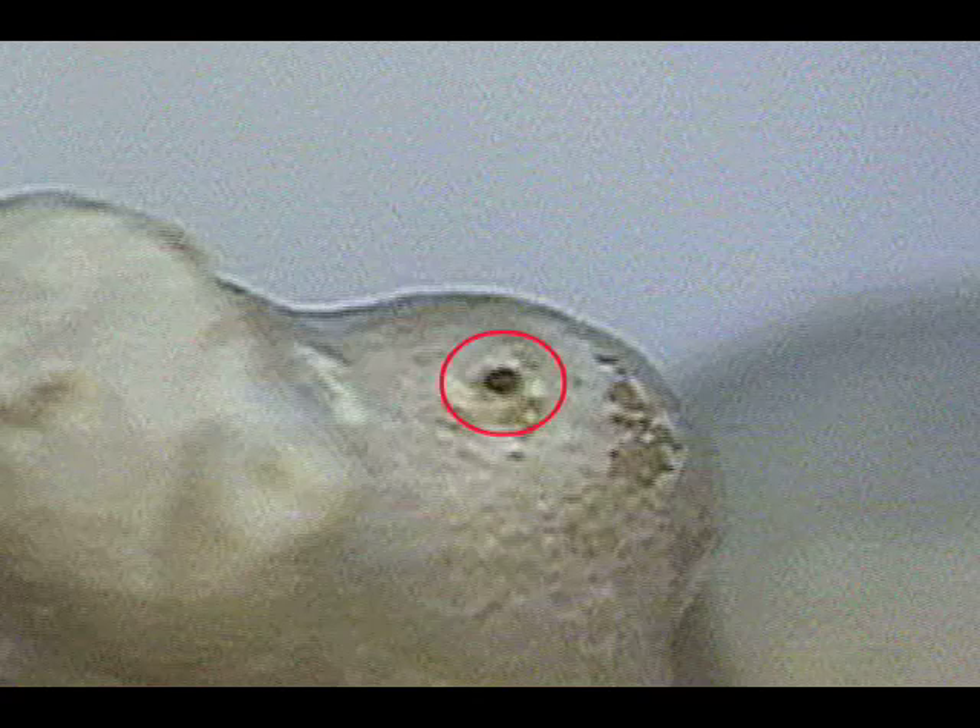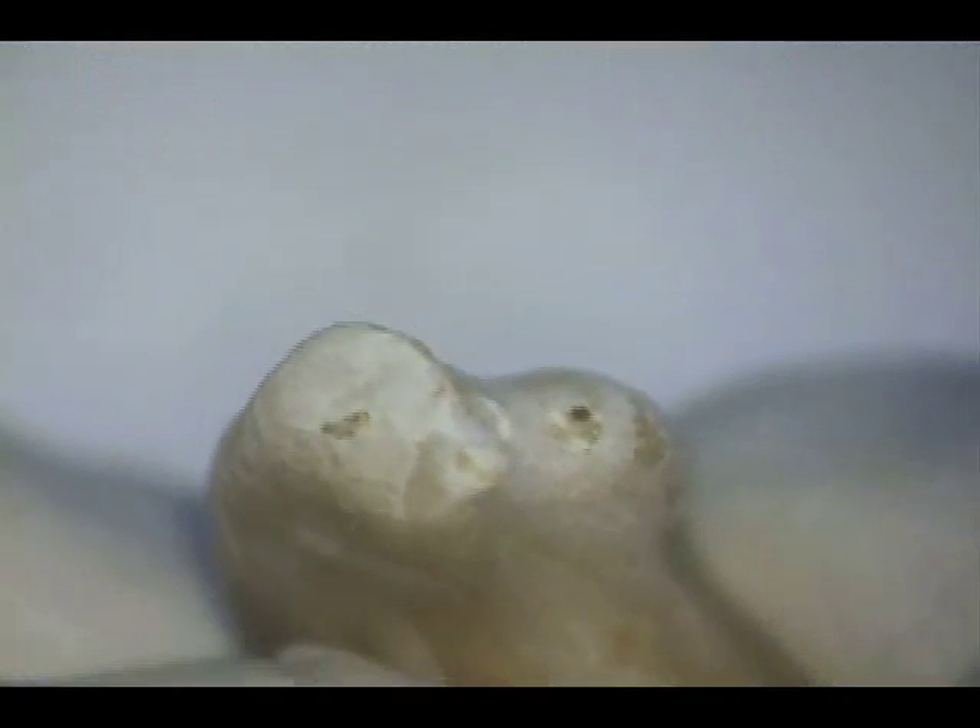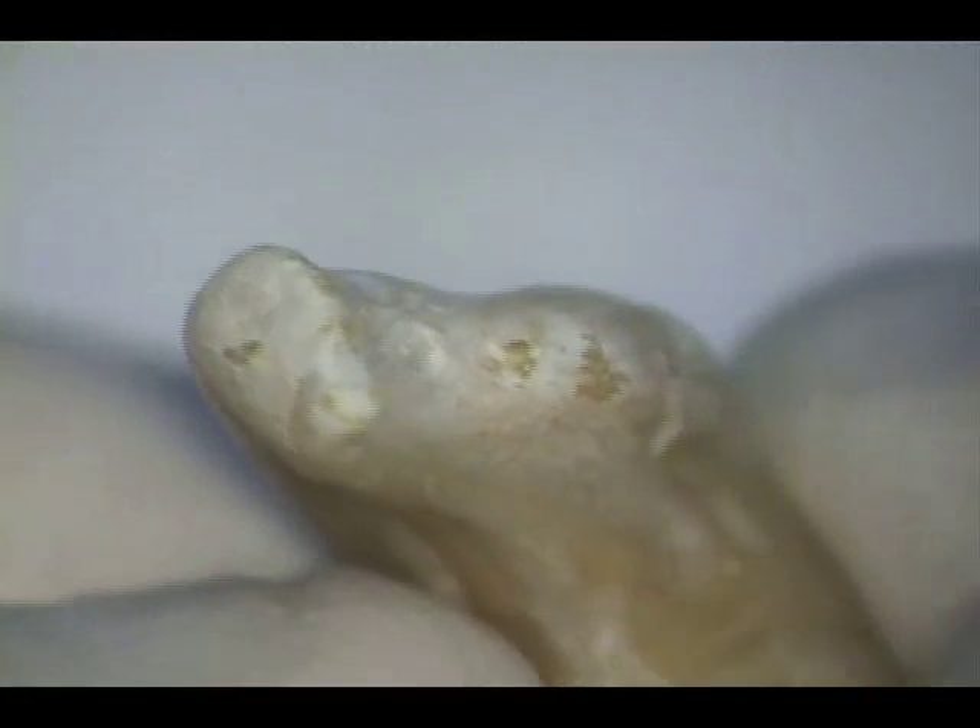Please note that the minimal apical preparation is a 35, a dimension that in the circumstances of this tooth could not be achieved with rotary NiTi without major concern for instrument separation or straightening to the outer wall due to NiTi's property of shape memory.